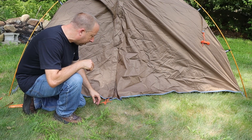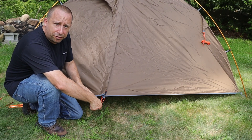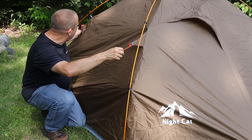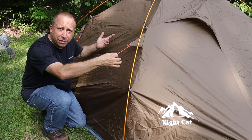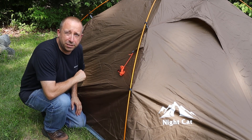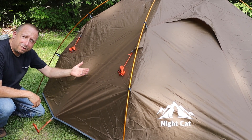The tent has vestibules on front and back, so I stake those out next. There are stakeout rings on both sides of the vestibule, but to be able to open the door I only stake one side. On each side of the tent there are also guy strings you can unfurl and stake out for heavy rain or wind — I'm not doing that today, but it's a good idea in harsh conditions. There is one loop on the bottom of the rainfly on each side I'll pull out and stake down for extra ventilation inside.